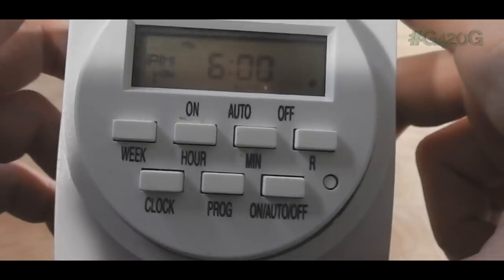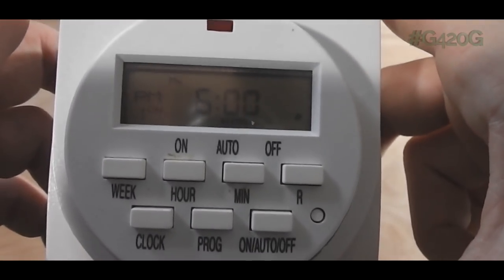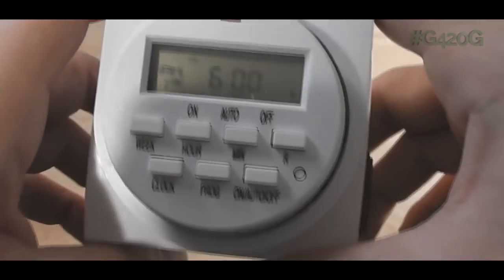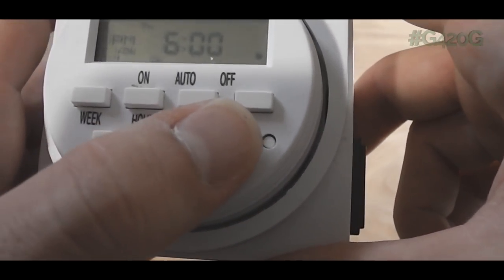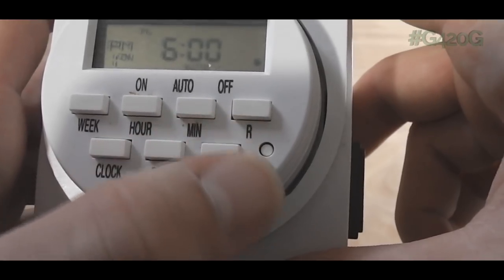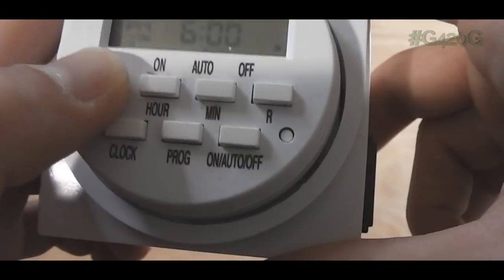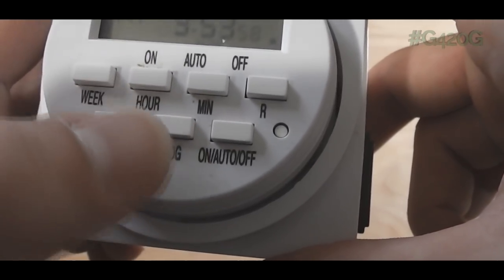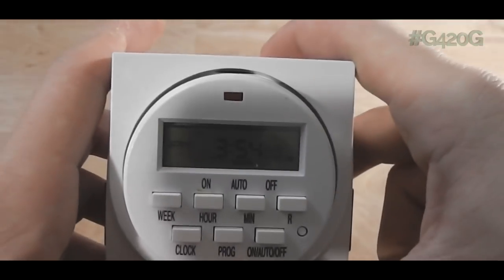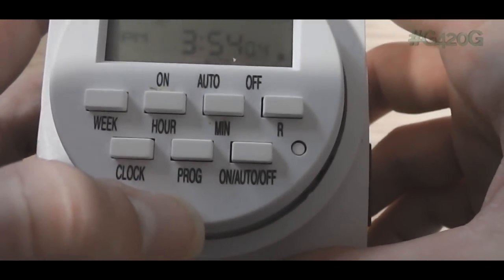Wait — what time is it now? I think this clock is off because of daylight saving time. Let me check — the clock says 3:53. Yep, that's off, we gotta change that. Good thing I checked that.